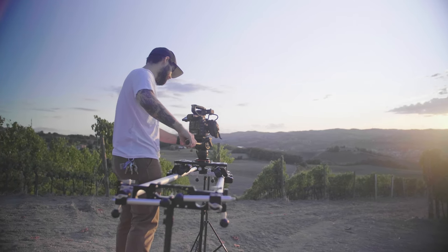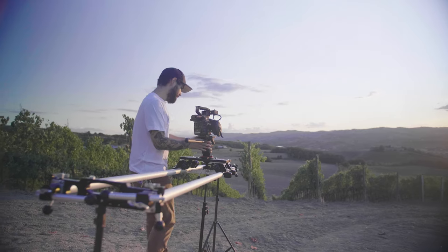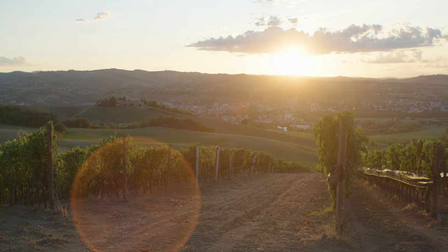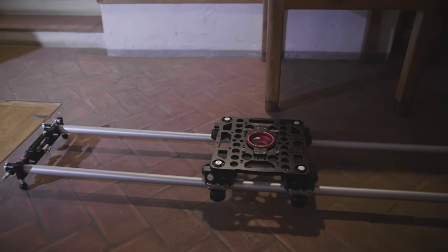Both parts of the slider have a level, so you are always ensured to be level with your camera. As mentioned, you can use it with two tripods or just with the little feet that come with the slider. These feet are really handy because you can use them at different heights — you have really low feet and high ones for different levels on low angles.